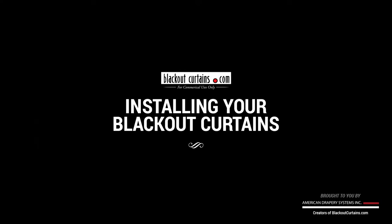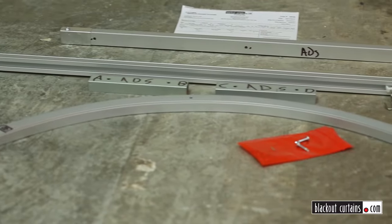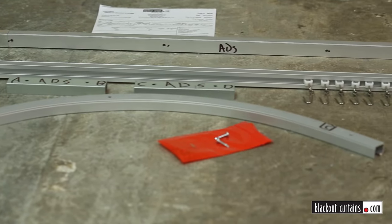Thank you for watching this video, which will tell you how to install your custom-made Blackout Curtains. Make sure to watch our other product and installation videos here at our YouTube page and at blackoutcurtains.com.